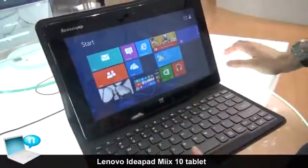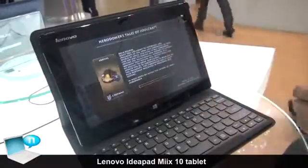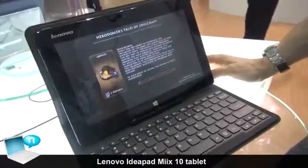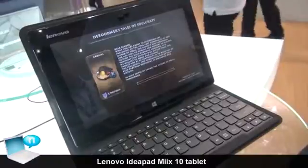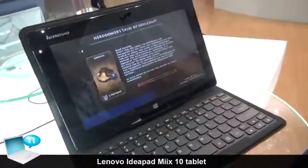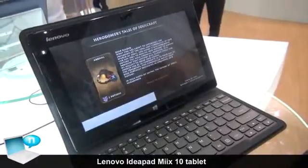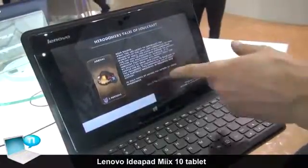Now we have keyboard access again. I'll show you a 3D game here — we're going to run Soulcraft and just show you a little bit of the performance side of the tablet. Also, this is going to be a price-reduction model, so when this is released it's going to be very affordable. And this is full Windows 8, so you do have access to all the Windows 8 store apps as well as any of your legacy Windows applications.